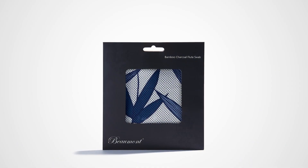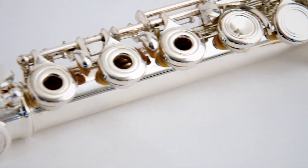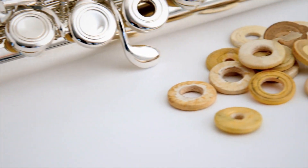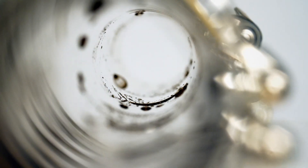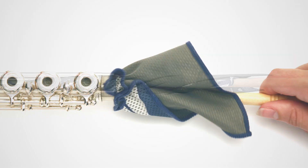Introducing the Beaumont Bamboo Charcoal Flute Swabs. When it comes to keeping your flute in top condition, it's not quite so simple as any old rag will do. A flute swab needs to absorb moisture from inside the flute, and it needs to do it fast.